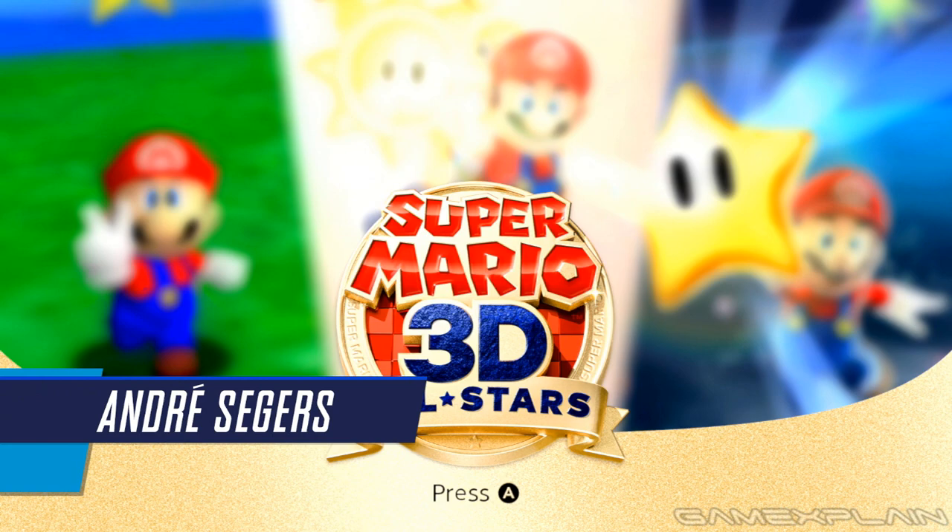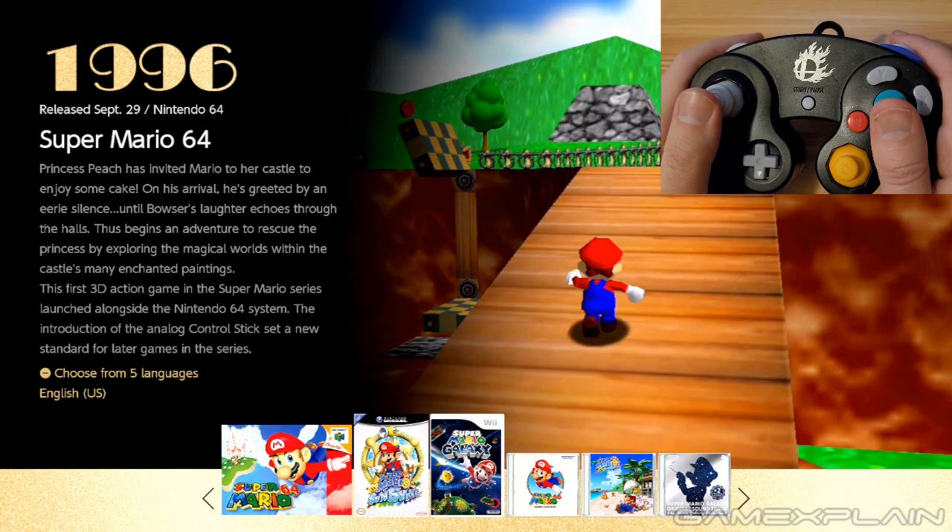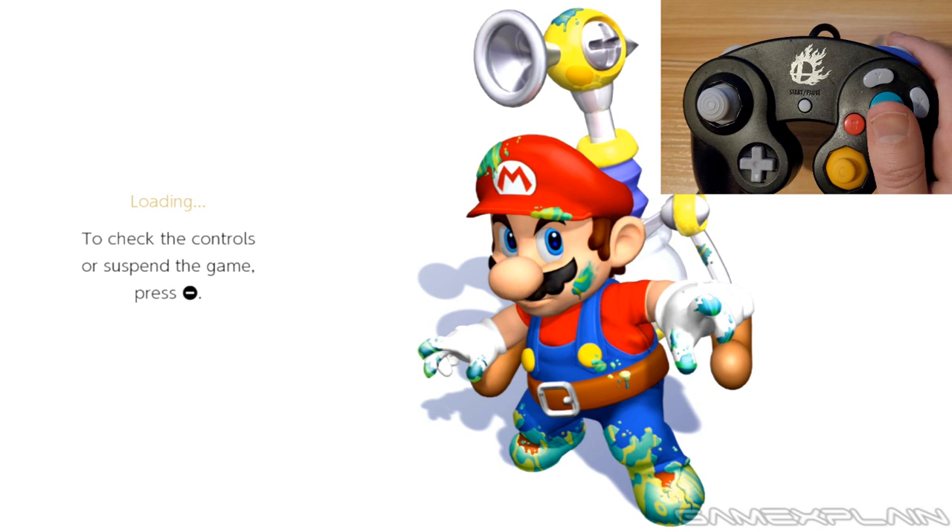What's up everyone, Andre here with a super exciting update because Mario 3D All-Stars just got updated to version 1.1.0, and not only did it add the camera controls and the ability to invert the camera controls, but it added GameCube support for Super Mario Sunshine. So we're going to check that out first and see what's going on. I am so excited — I never expected this to happen.